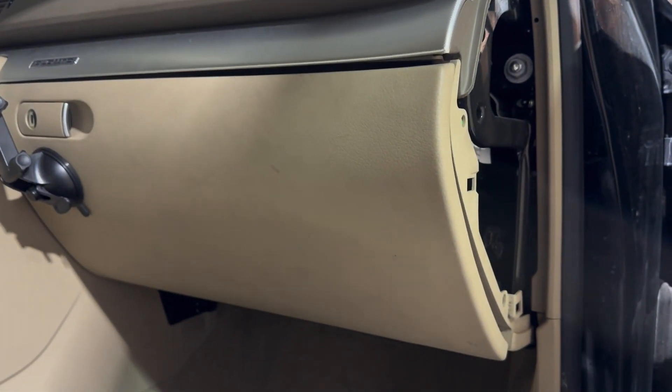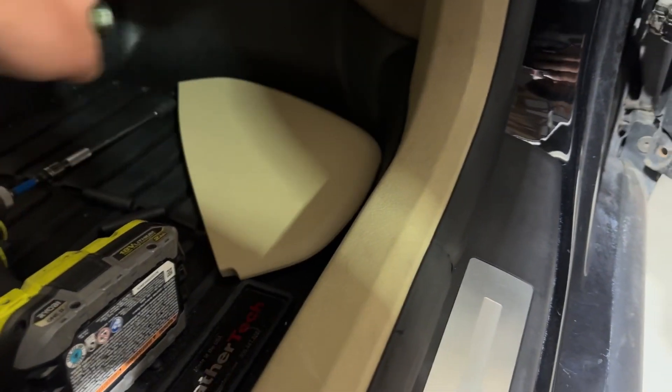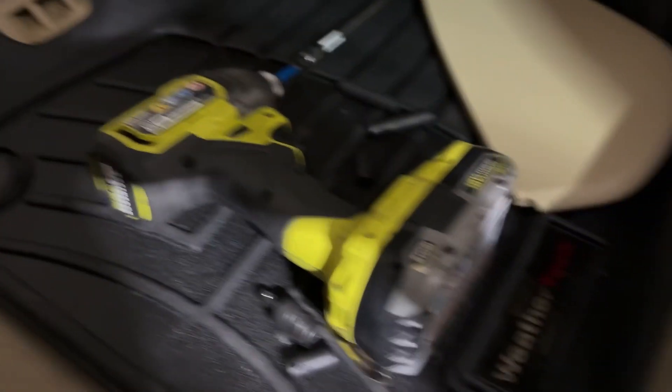You'll have a couple of connectors you can unplug if you want to fully remove the glove box and get it out of your way. I'm just going to leave it in place since it's not really a huge deal.